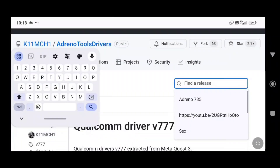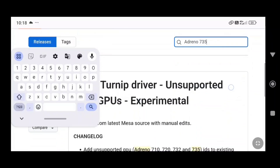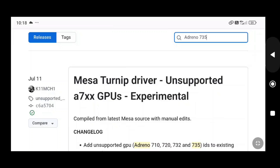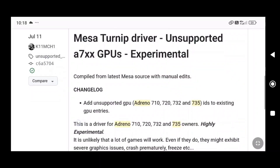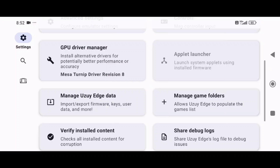So first of all, we have UZU, which is not Adreno GPU. If you know Adreno, then you will know that you will go to the search bar here. We are going to test the latest release here. Revision 8 is in our UZU emulator. I have selected the turnip driver 8.